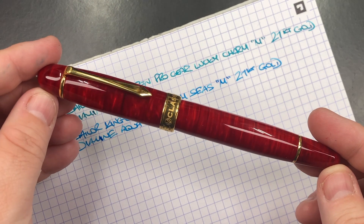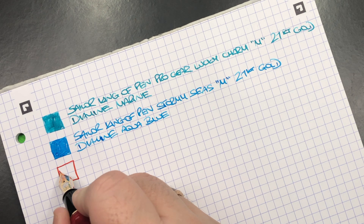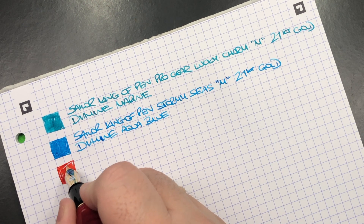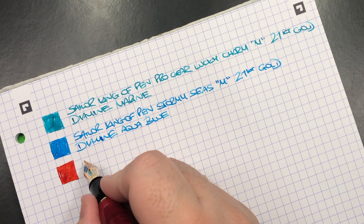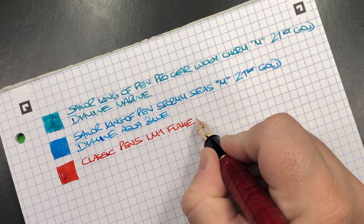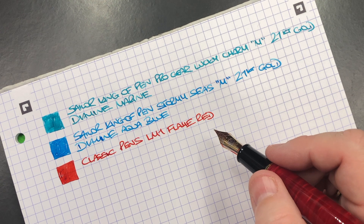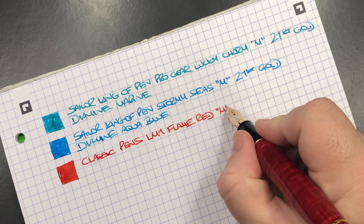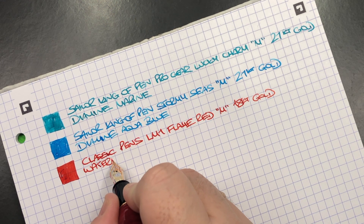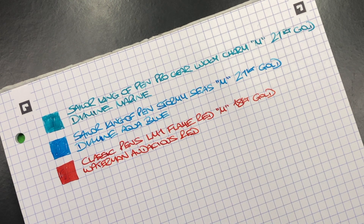The next pen is the Classic Pens LM1 in the Flame Red. Here's the ink swatch. I used to put a Montblanc ink in here but more lately I've been using this one. This is the Classic Pens LM1 in the Flame Red — it has a medium 18 carat gold Bock nib, and the ink in here is Waterman Audacious Red, which I am absolutely loving in this pen.